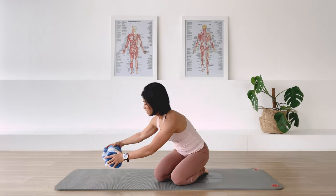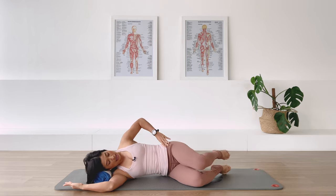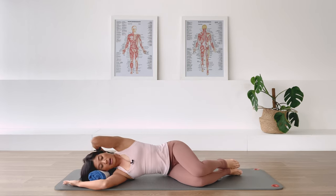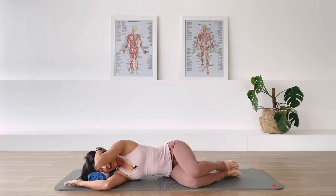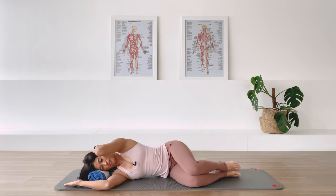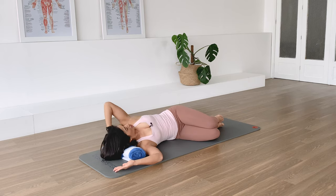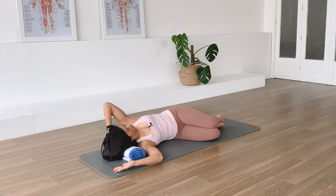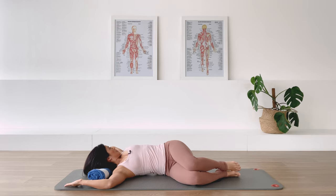Grab your towel. Lie on it. Bottom arm is bent, stack the legs together, feet in line with the spine. Top hand behind your head. Don't forget to lift the underneath waistline. Inhale, we rotate. Exhale, we come back. Inhale, we rotate. Exhale, return. Use your breath to move. Two more. Last one.